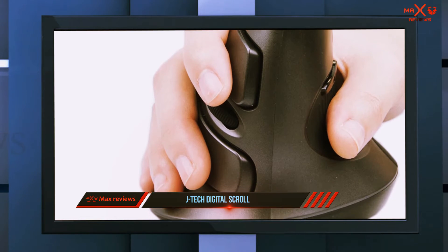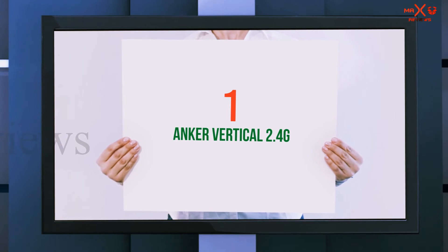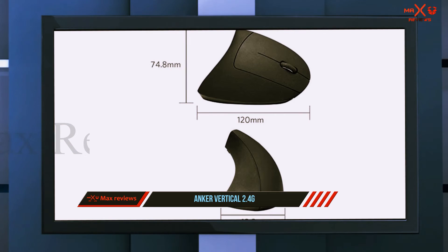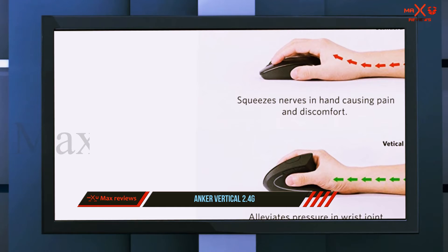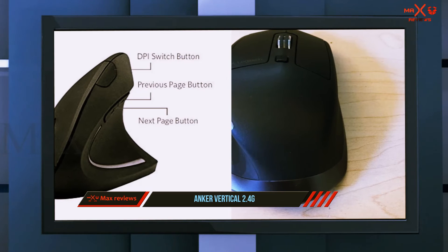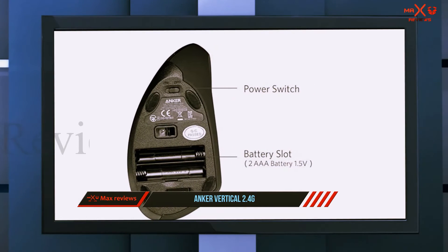There is a 10-meter nano receiver built in, allowing you to use the mouse a good distance away from the computer. And number one on this list is the Anker 2.4G wireless vertical ergonomic optical mouse. This is an interesting mouse design — if you're new to the world of ergonomic mice, this one will stand out. It is listed as a vertical mouse.